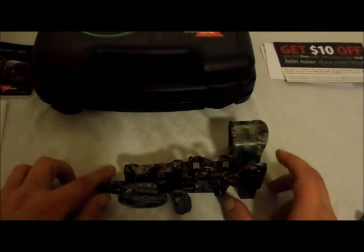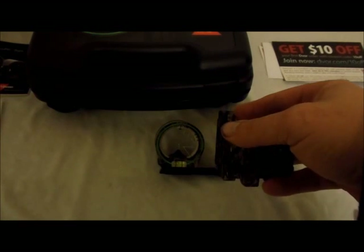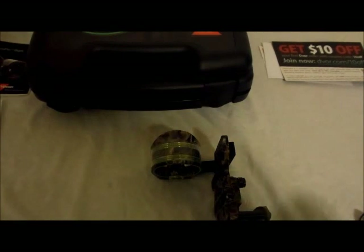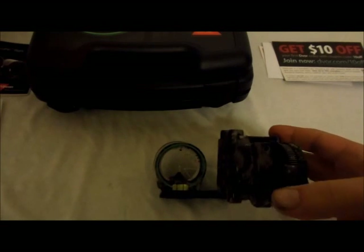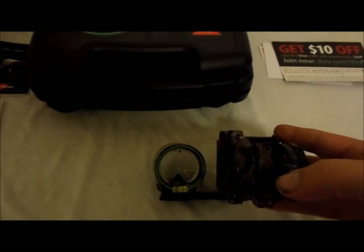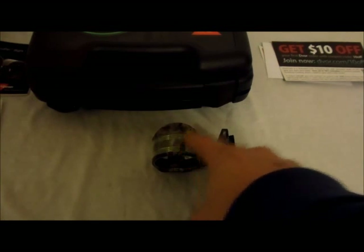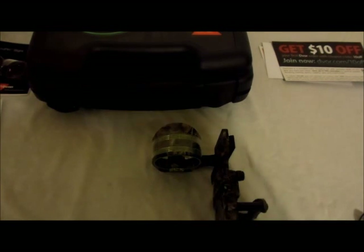Being that it is tritium fiber optic, most tritium sights have about a ten-year lifespan before that starts giving up and you lose that ability. So as long as they keep making the AccuPen, you can change that out. Now that piece by itself — you're going to pay $280 for it.